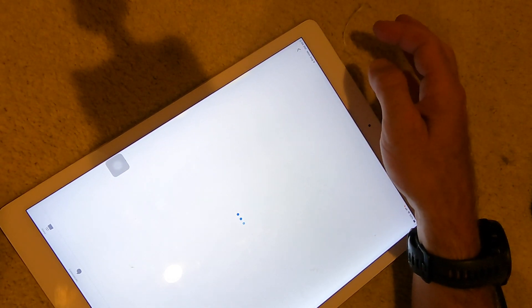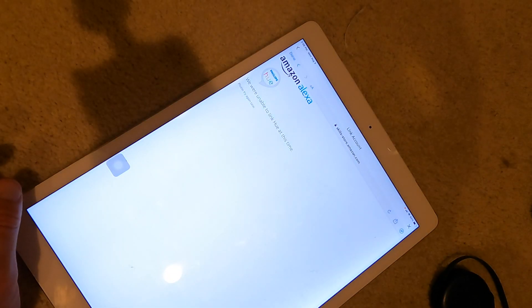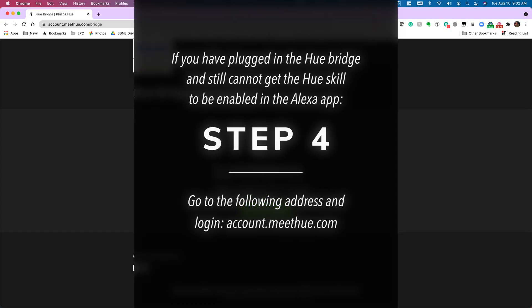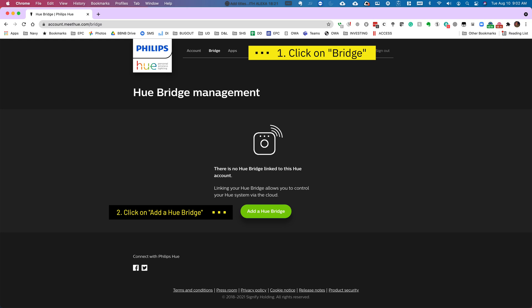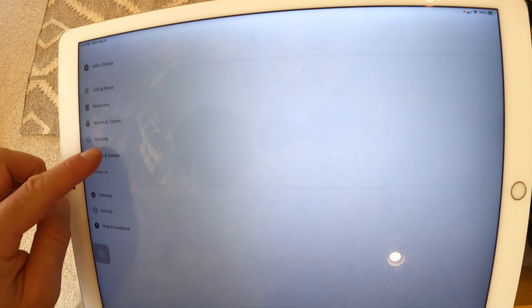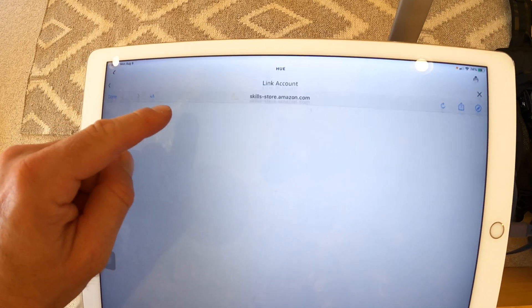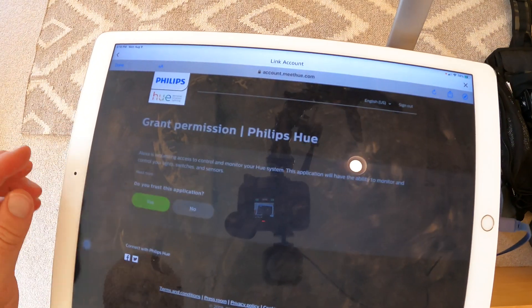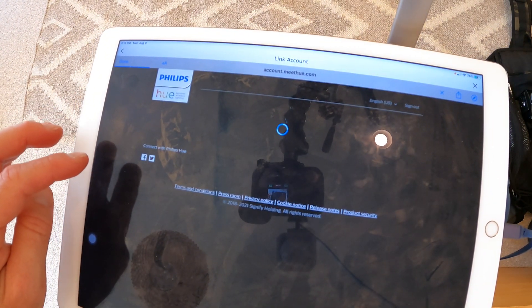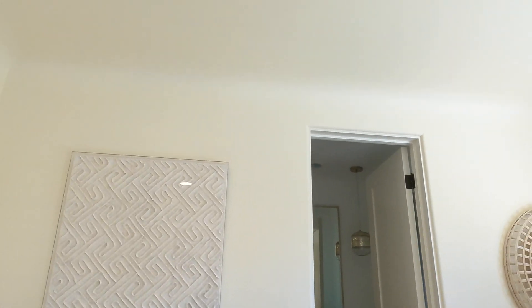Now that we have the Hue bridge reset and the Hue skill added, let's see if it works. Still no, still doesn't work. Hold on — okay, I'm on the final step. You are a genius, thank you so much. Okay, so that was it.